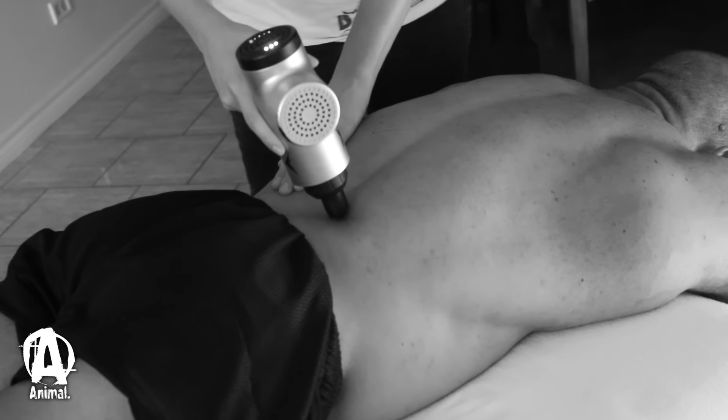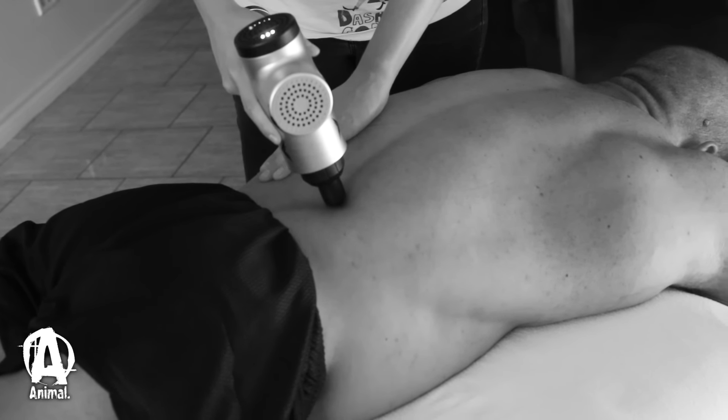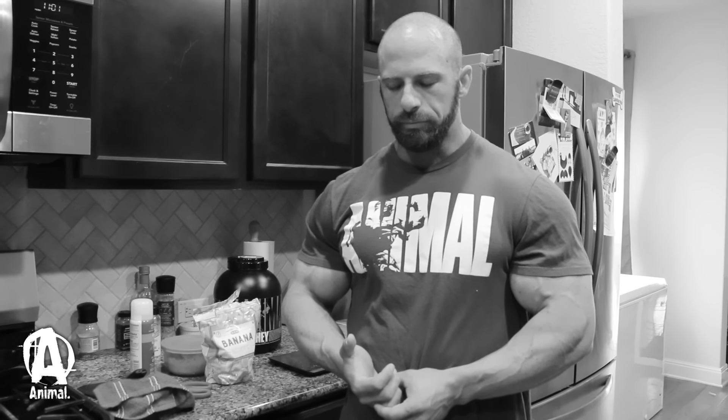I'm just kind of wrapping up stuff here at home and have some last things to take care of physique-wise before we head out and fly tomorrow. So today I woke up right at 212, and today starts my water taper. I've been doing three gallons of water a day — I'm gonna taper it down to two gallons, then one and a half, then one gallon, and a half gallon when I make weight. My diet will pretty much be the same: 50 grams of carbs, 300 grams of protein, no direct fat sources — just to deplete so I can make weight. Sodium is gonna be kept pretty constant.